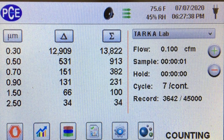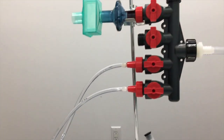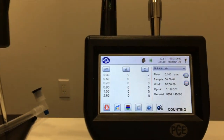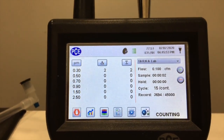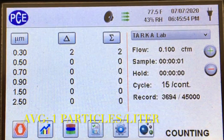Next we change the setup so that we can measure the particles through the mask. You can see the air is going through the mask, through the forehead and through the mouth portal, through the manifold and into the particle counter. The particle counter is very, very low as far as the number of particles coming through, and our average was one particle per liter.